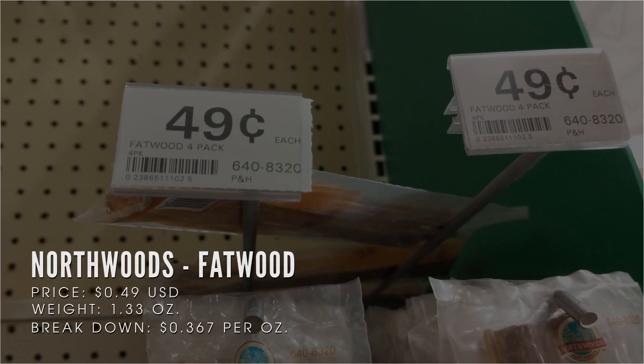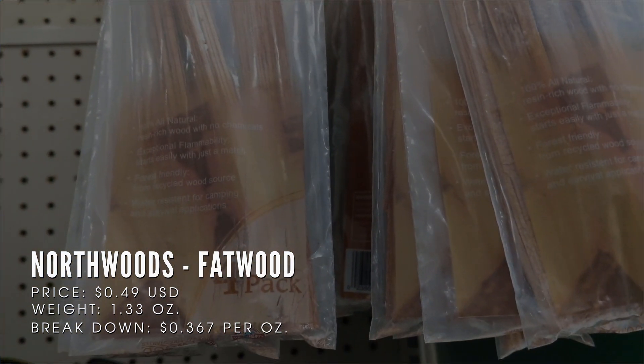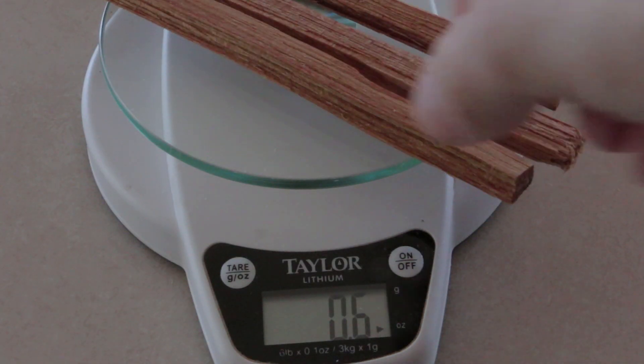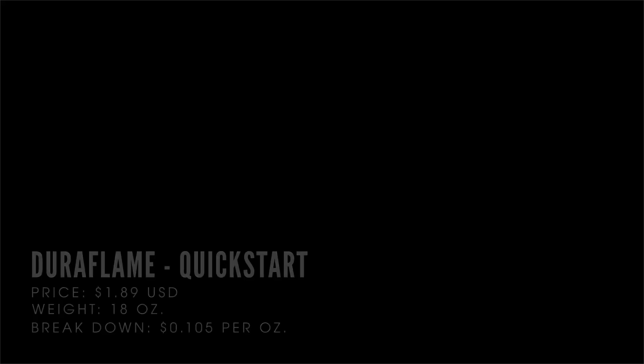The next one is some Fatwood by Northwoods. This package weighed about 1.33 ounces — four sticks, each roughly weighing around 0.33 ounces. We bought this for 49 cents, so the total breakdown comes out to roughly 36 cents per ounce.